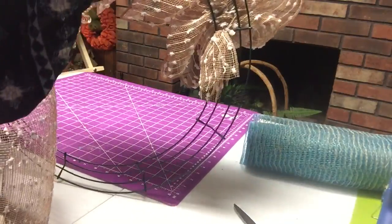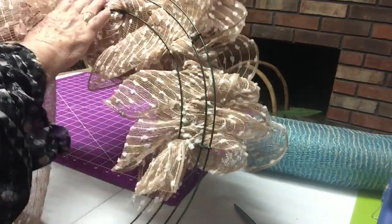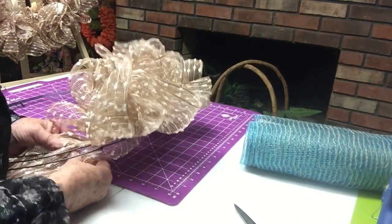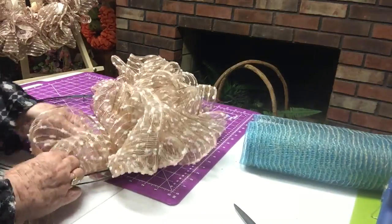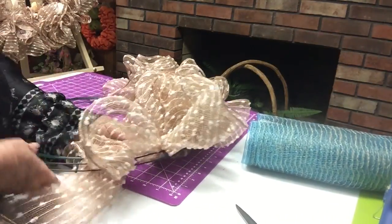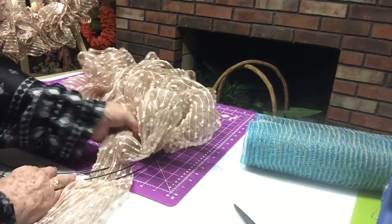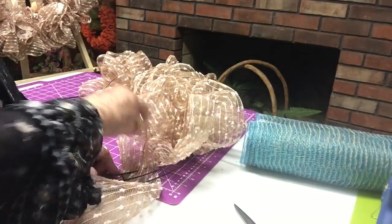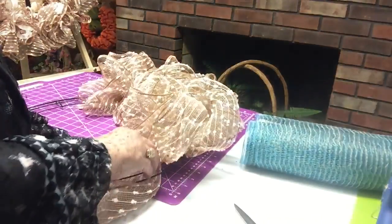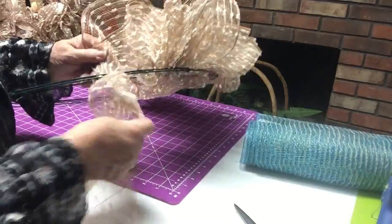Look how nice the back is. I've done wreaths before where the back just looked awful. This is not even going to scratch your door or your window because there's nothing — there are no sticks — other than that one zip tie which we couldn't cover. There really is nothing to scratch your door. There is a way you may have seen before on different tutorials on how to cover the back if you want to. I don't think this one needs a full cover on the back.